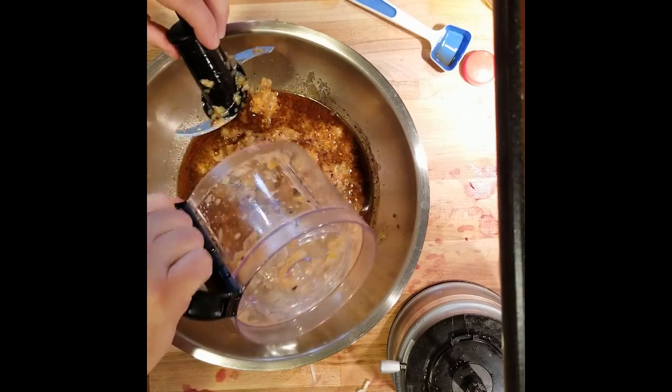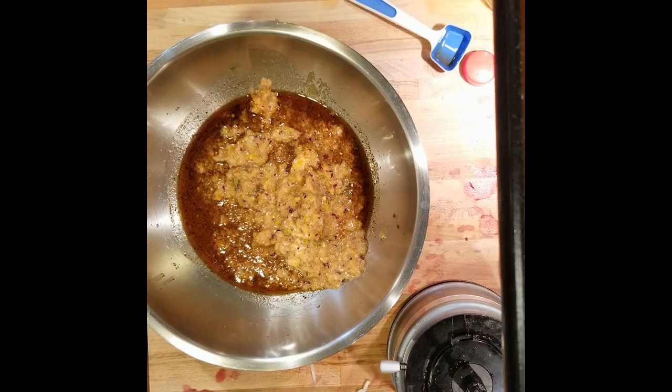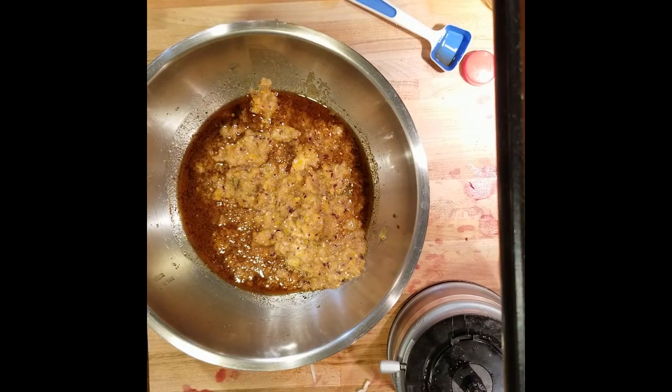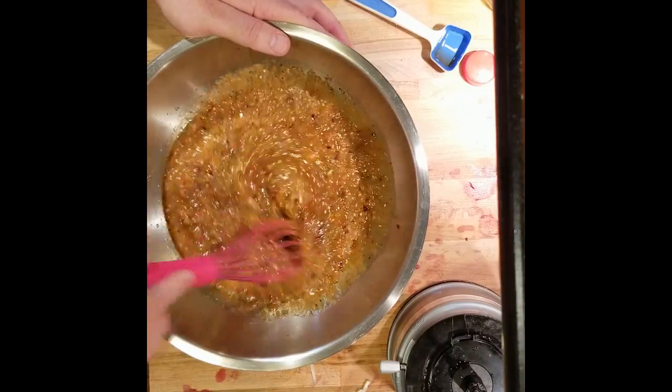We'll just make sure we get it all. And since we're doing it overnight — you should do it for at least four hours, I like to do it overnight — it really gets everything in there good. It lets the flavor soak in. This stuff's so good.